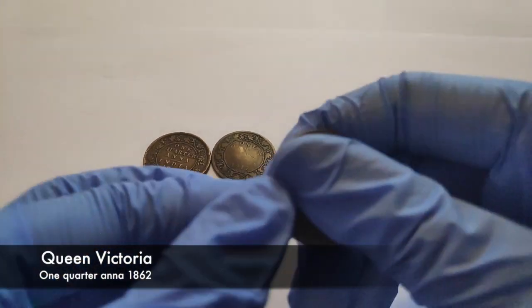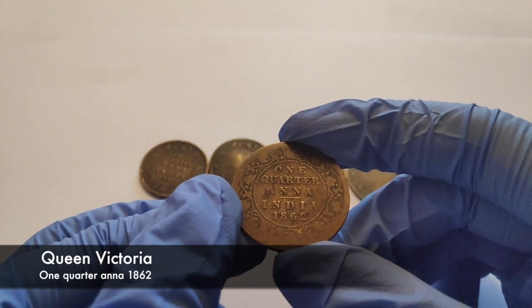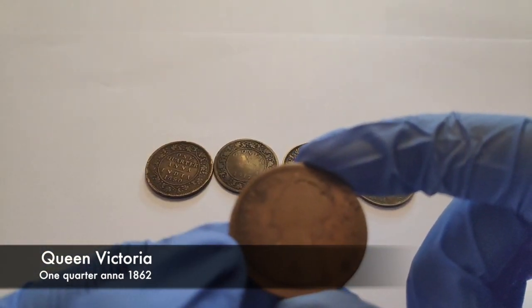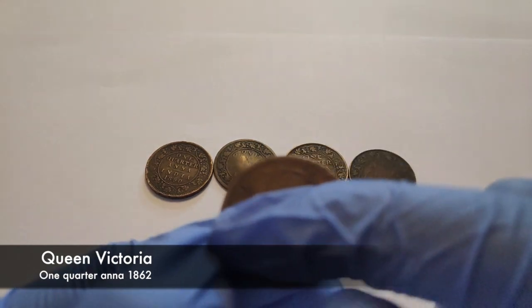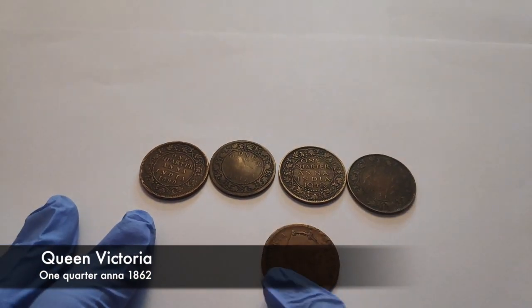So let's look at this coin. As you can see, it's written '1 quarter anna, India, 1862.' And when I turn it behind, it's written 'Victoria' — and we have a portrait of Victoria, Victoria Queen. It's a small portrait of her.